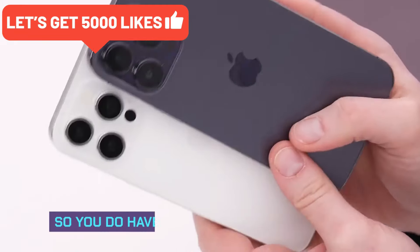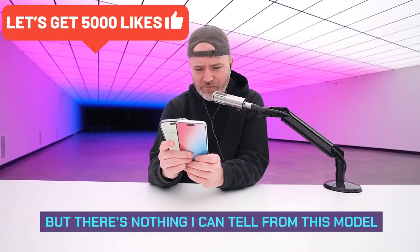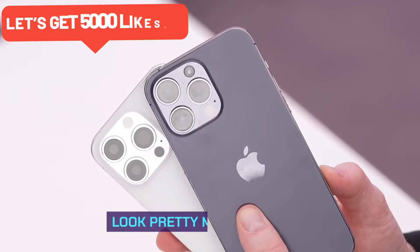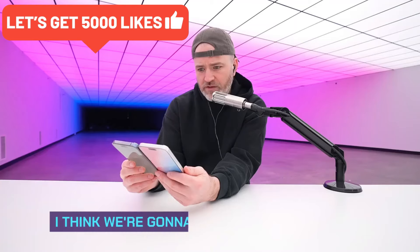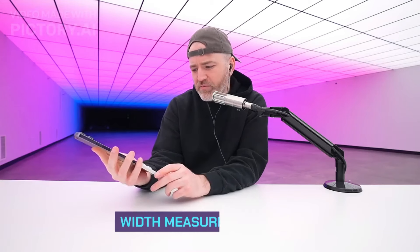There's a rumor of a periscope lens, but there's nothing I can tell from this model that indicates that. Those two camera layouts look pretty much identical. I think we're going to have an identical height measurement and an identical width measurement.